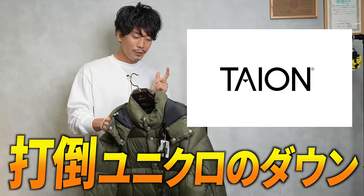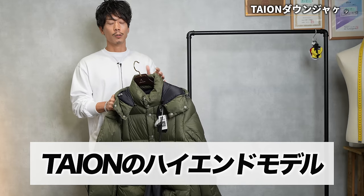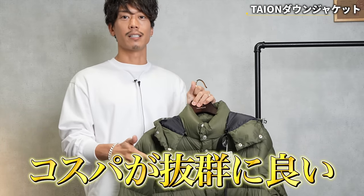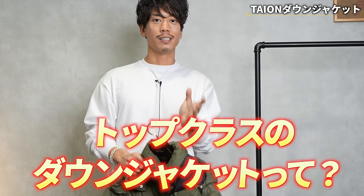Today I found this Uniqlo down jacket, so I would like to introduce it to you. This is a high-end model that is quite high up in the Tio line. Tio has excellent cost performance, and I was wondering what a top-class down jacket is like, so I was interested and bought one.